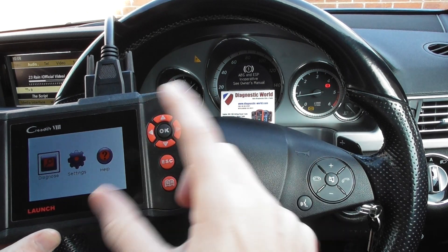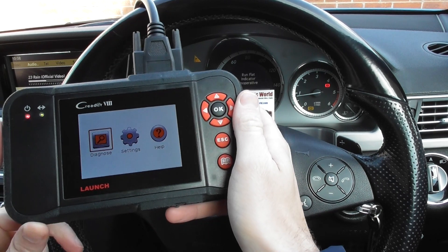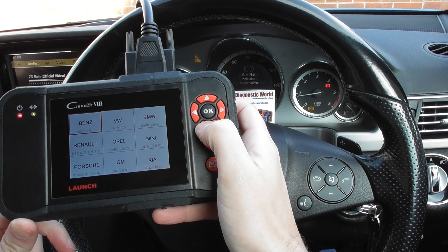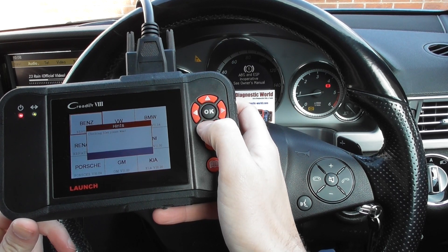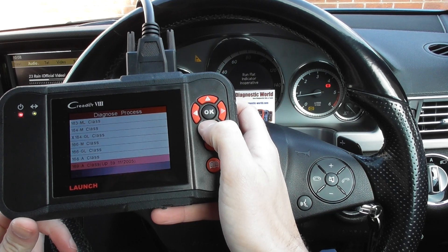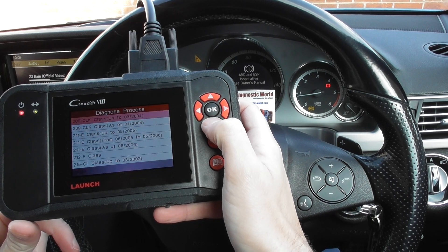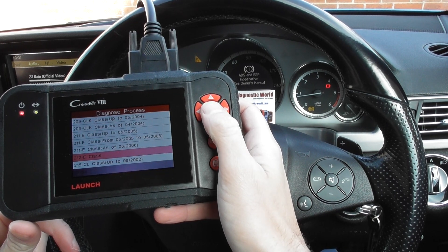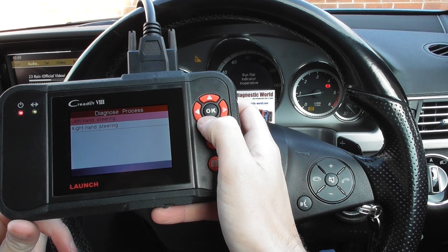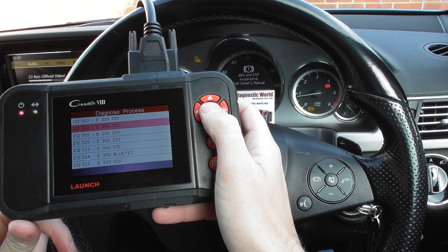So we're going to diagnose and reset these warning lights hopefully. With the tool plugged into the diagnostic port, we click on Diagnose, then Scan, then Benz, and then select our specific vehicle. In our case we're looking for the 212 — there it is: E-Class Sedan, diesel engine, right-hand steering, E250 CDI.